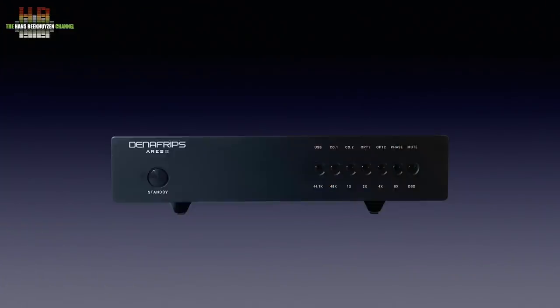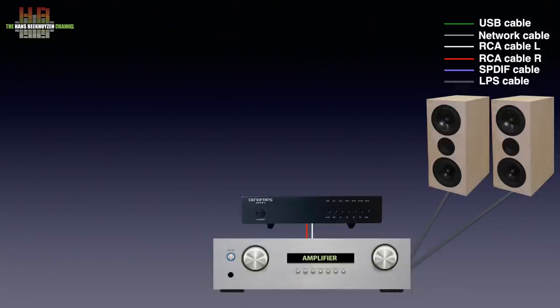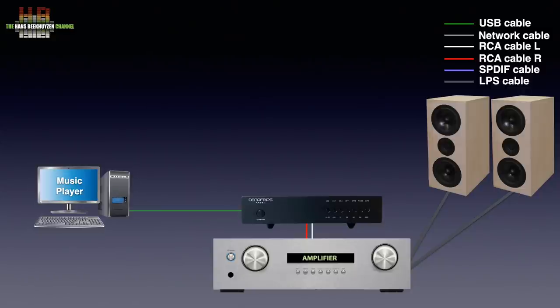Let's start by looking at how it is meant to be used. As with all digital-to-analogue converters, the analogue outputs are connected to an amplifier that drives a set of speakers or headphones. As a source you can connect your computer, laptop, or smartphone over USB to the DAC, although for smartphones you need a special cable — a so-called OTG cable for Android and a Lightning to USB cable for iPhones.